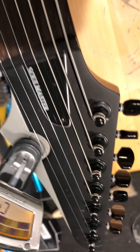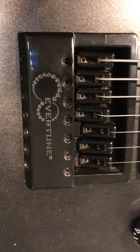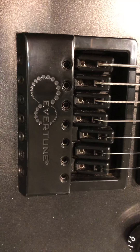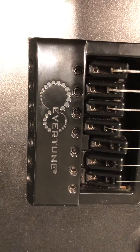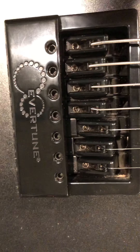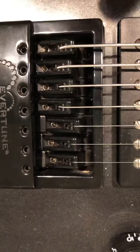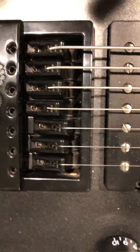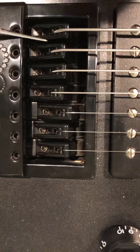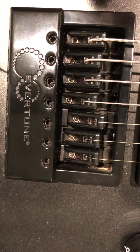You have your standard tuners up here. The Evertune uses a spring system — this is a variation on the old Fender tremolo system with a few important differences. Each saddle has its own spring, which is very different from the standard Fender that typically has three springs shared by all the strings. This enables us to maintain constant tuning on each string.